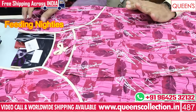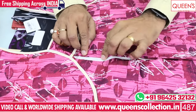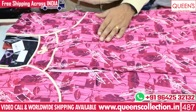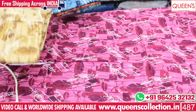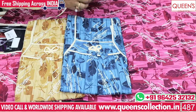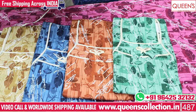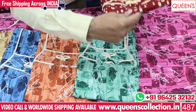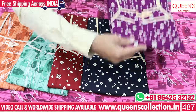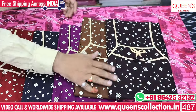A lot of customers are demanding feeding nighties. There are many collections here with a feeding option and two zippers. There are four colors with other prints available — pink, yellow, blue, orange, and green, all very different and uncommon. Here you have gumti prints with bright colors — green, violet, coffee brown, and dark wine colors.